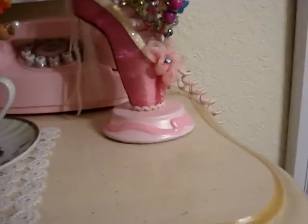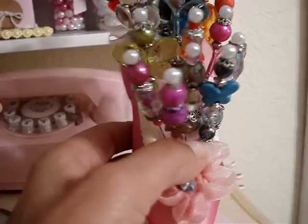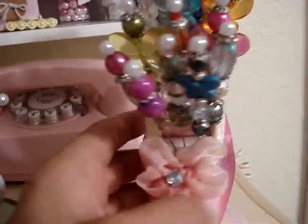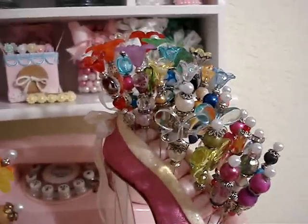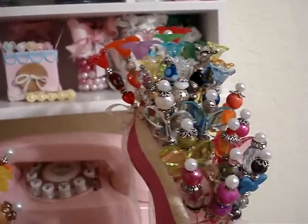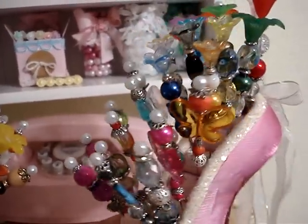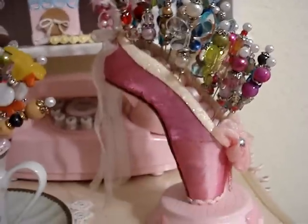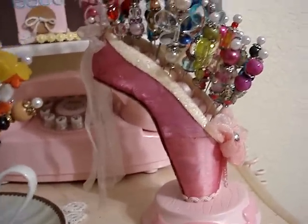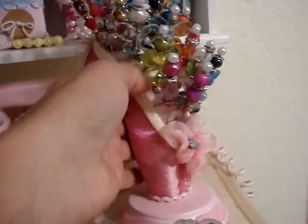I bought this — it's actually for jewelry, specifically for rings. I don't know if you can see the lines in there, but I decided to use it as a stick pin holder. All I did was put my stick pins in it. It's a ballet shoe — I never did ballet, but it's pink and girly so it looks fine in my room.